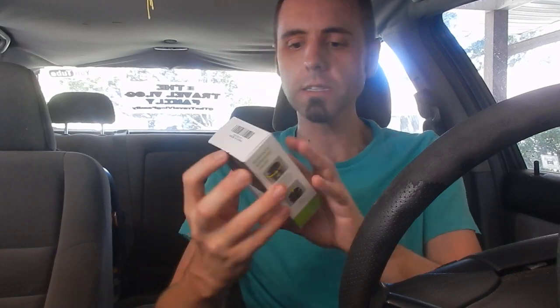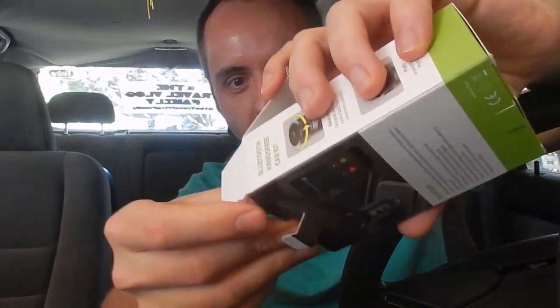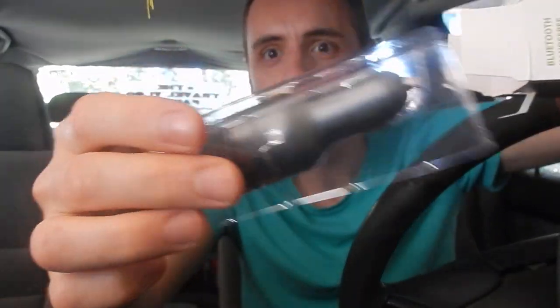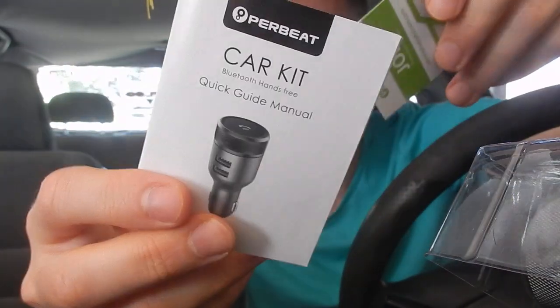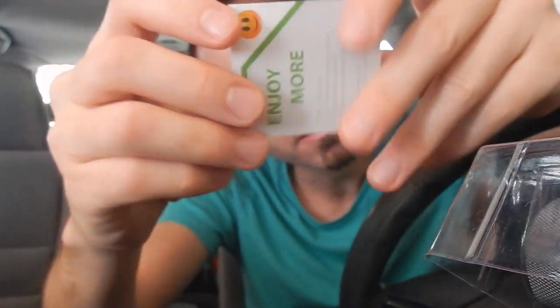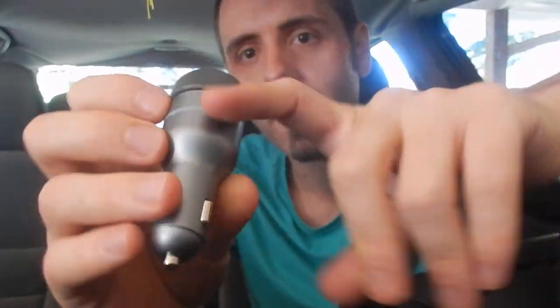All right, let's check this thing out — we're gonna pop that open. Do you guys use a Bluetooth FM transmitter? How do y'all listen to music in your car? Do you still listen to the radio, or do you listen to your phone, or do you have a Bluetooth thing, or an auxiliary port? Let me know down in the comments below. Alright, that's the transmitter right there. It's about the size of my index finger as far as length, and a little bit bigger than my thumb as far as how wide it is.